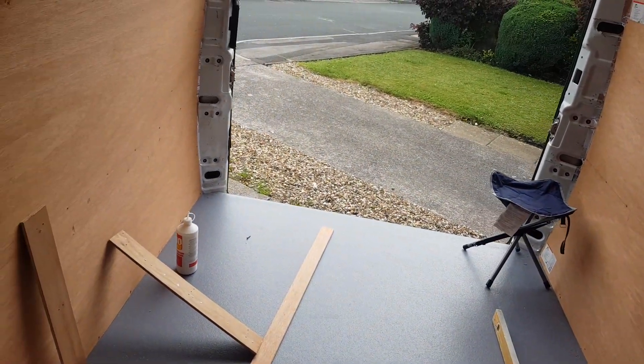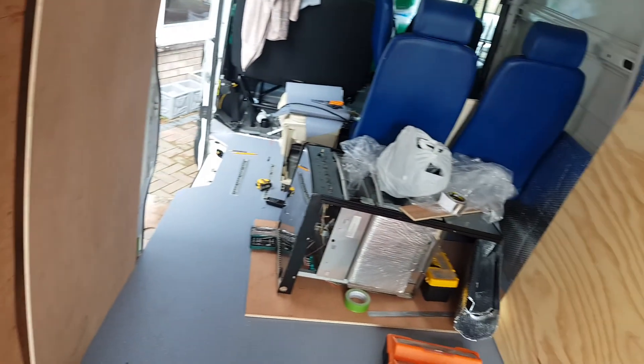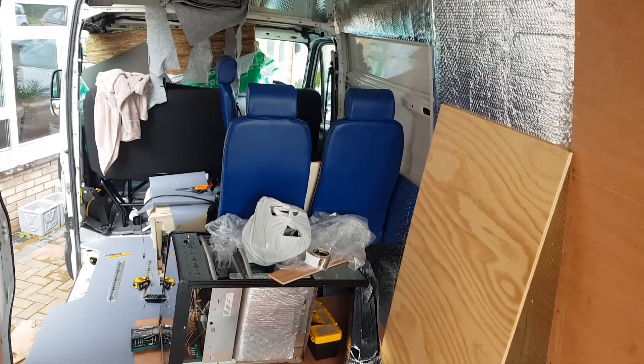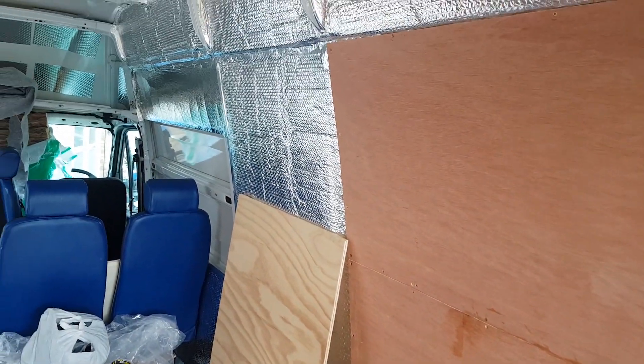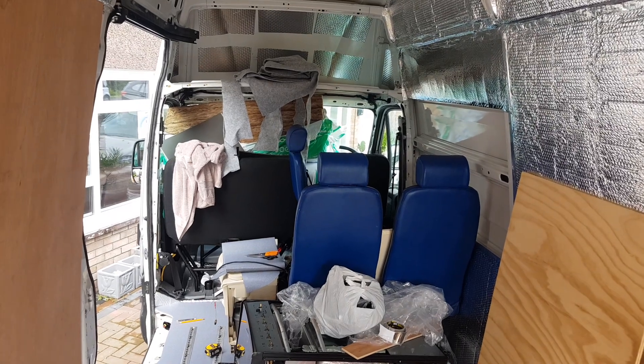I've got to order some more bits and the van will start filling up with everything we've got to fit. I'm going to try and fit them as quick as they arrive, and yeah I'm really pleased with the progress — it's always taking shape. Catch you guys later, bye.